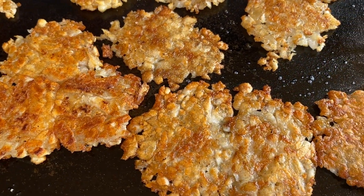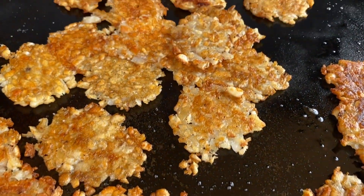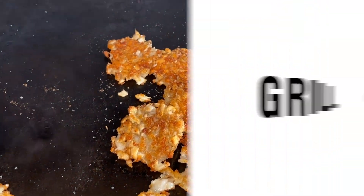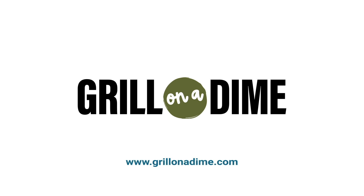Today I'm going to show you how to make the best flavorful smashed tater tots on the Blackstone. You can get the full recipe at grillonadime.com.